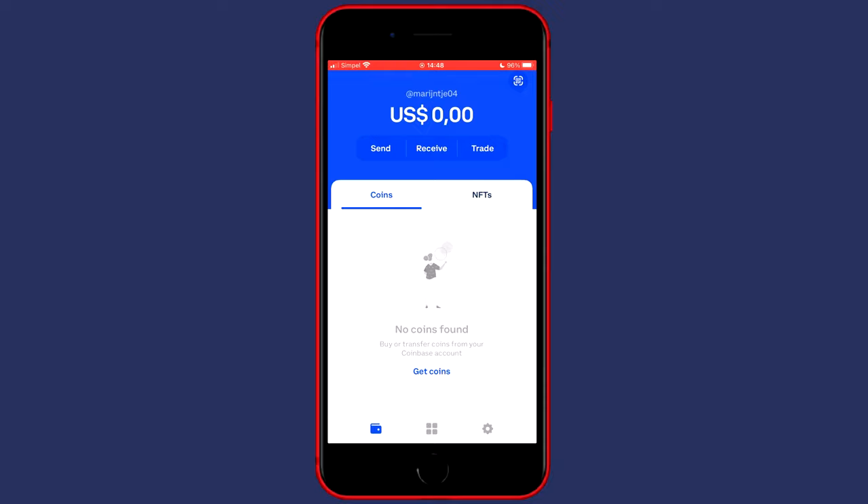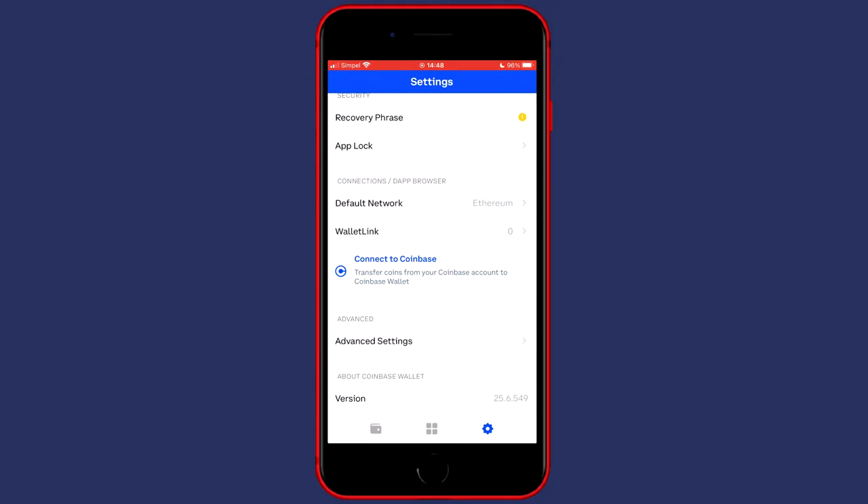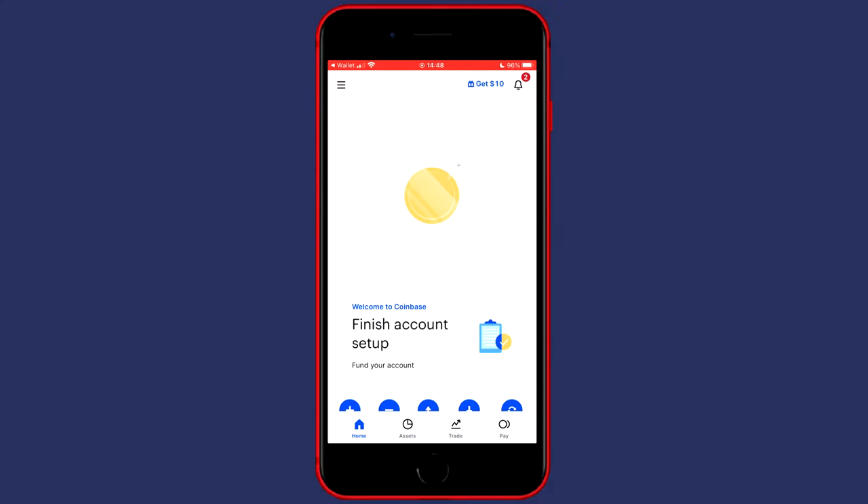The first thing you want to do is to connect your Coinbase account to the Coinbase wallet. If you don't have a Coinbase account already, make sure to go over to the link in the description and sign up for completely free. You can also use any other exchange as long as you are able to deposit crypto onto your Coinbase wallet. To connect your Coinbase account to the Coinbase wallet, click on settings in the bottom right and then scroll down to connections. Click on connect to Coinbase, then click on connect my account and you will then see buy or transfer from Coinbase. Click on connect my Coinbase account and you will then be sent over to the Coinbase application on your phone.